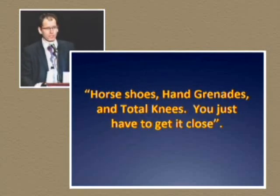When I was a resident, I had a lot more supervision when I did hips than when I did knees, and there was always a saying: horseshoes, hand grenades, and total knees — you just got to get it close. I certainly don't believe that anymore today, and I try to change my way of how I do knee replacement.